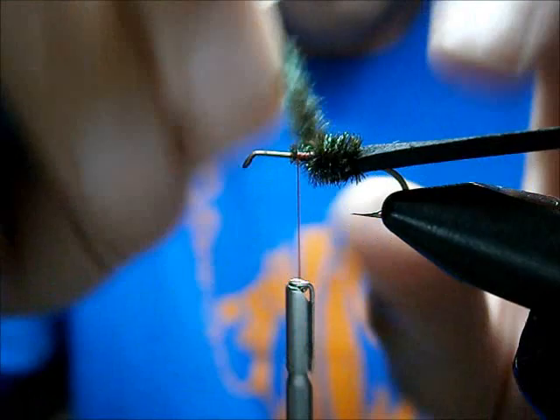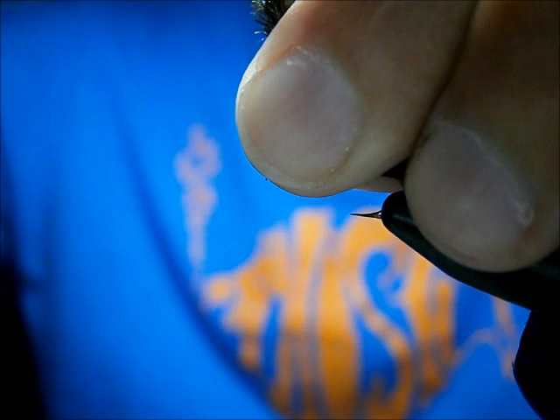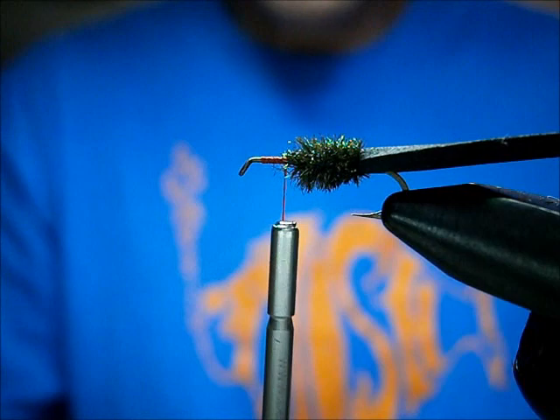I'm just wrapping, stroking those long fibers back, and that's about as far as we want to go. Cut this a little shorter. Bring my thread up, catch it in, tie them off, trim them. Bring my thread up — make sure you leave about a hook eye's distance. Now we're covered up for the next part.